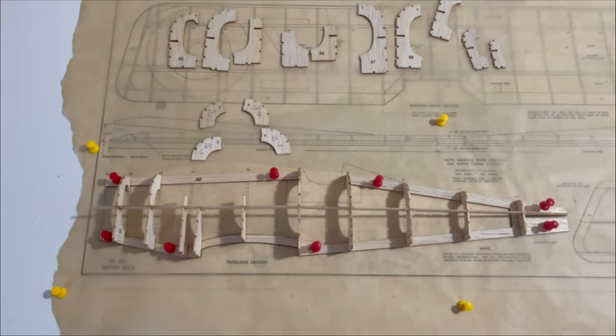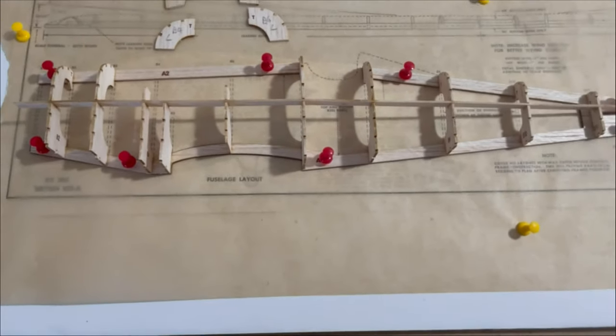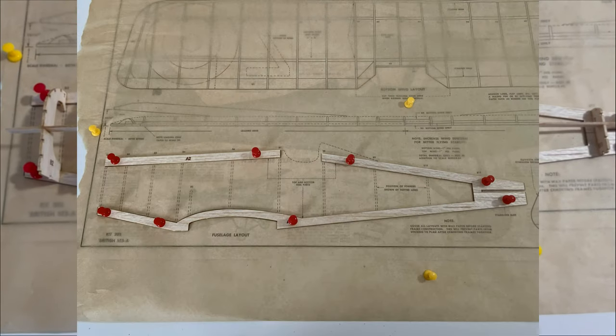The fuselage build is going well. The laser cut parts are excellent - they just pop out, then just give them a quick sand down. Building over the plan, just building as per. That's what these few photos are going to show you now.